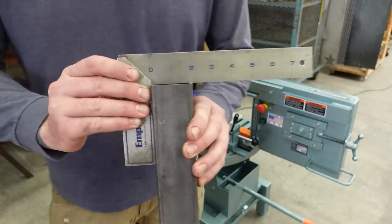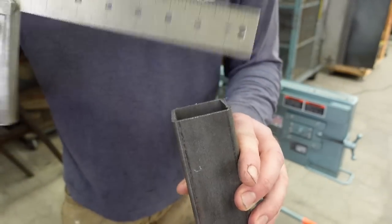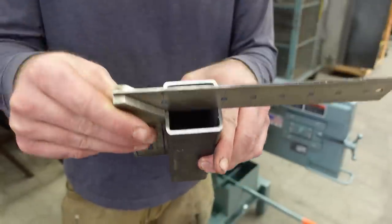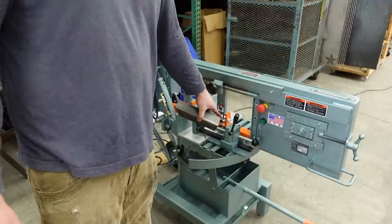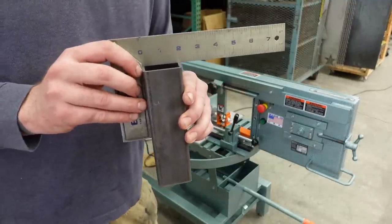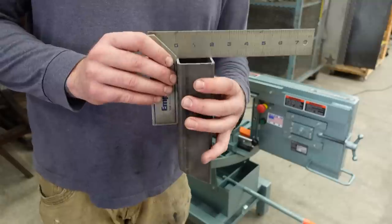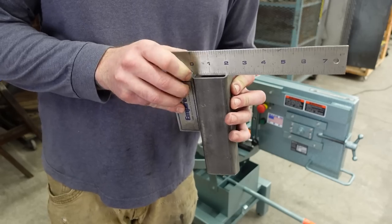It actually wanders in a bit. This is the bottom of the cut — you can slip a spacer in between there. For my purposes, that's close enough. There are adjustments on the blade guides, so if I wanted to get carried away one weekend and really dial that in, I will. But it's to be expected — most bandsaws wander, and the quality of the blade often has more to do with how the cut turns out than the blade guides.